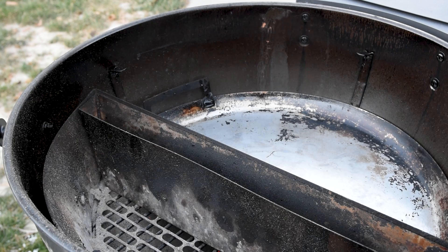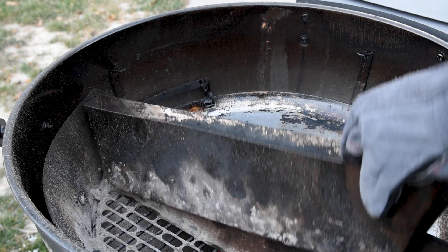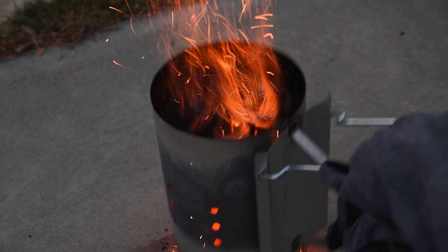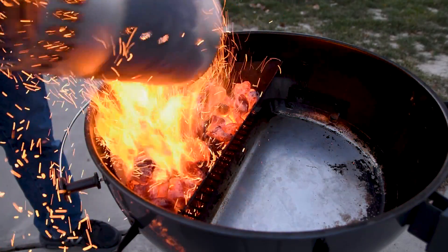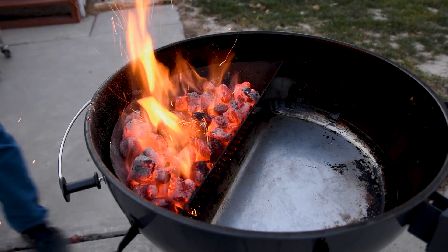Searing on the S&S kettle can give you steakhouse-quality crust and it's really easy to do. Start with a full chimney of lit charcoal, and I recommend using briquettes because lump charcoal can give lumpy heat with hot and cold spots, resulting in an uneven sear. For this cook I'm taking advantage of the extra sear space on the S&S Deluxe by removing the water reservoir. Light a full chimney until the coals are fully lit and keep the vents fully open for searing. These steaks are about an inch thick so I'm going straight for the sear, but for a thicker steak I might reverse sear — setting it up for low and slow, then getting the chimney ready about 15 minutes before searing.